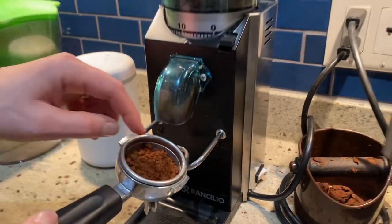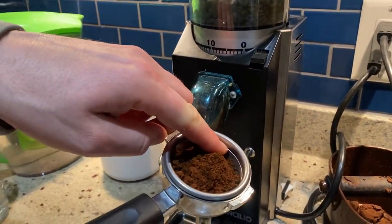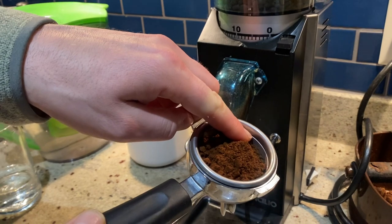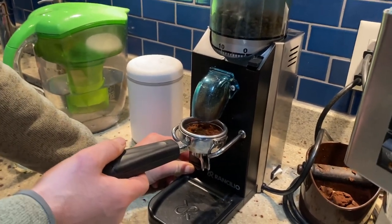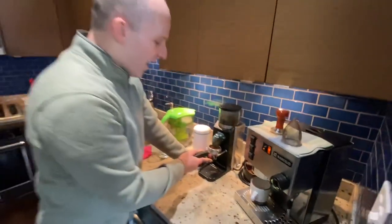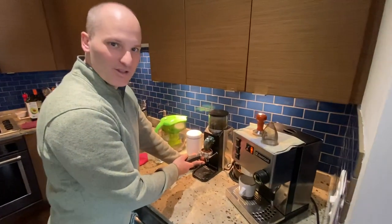We'll be filling to the top, and after we tamp, we want to tamp down to this line here. You may shake it back and forth to even out the grind.